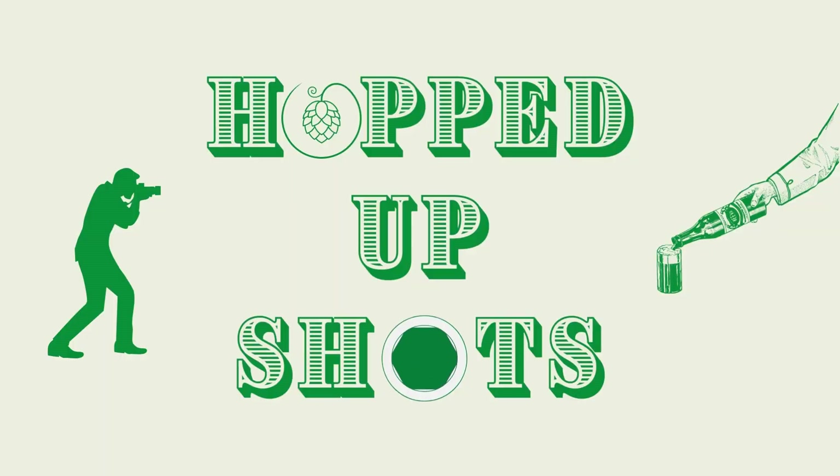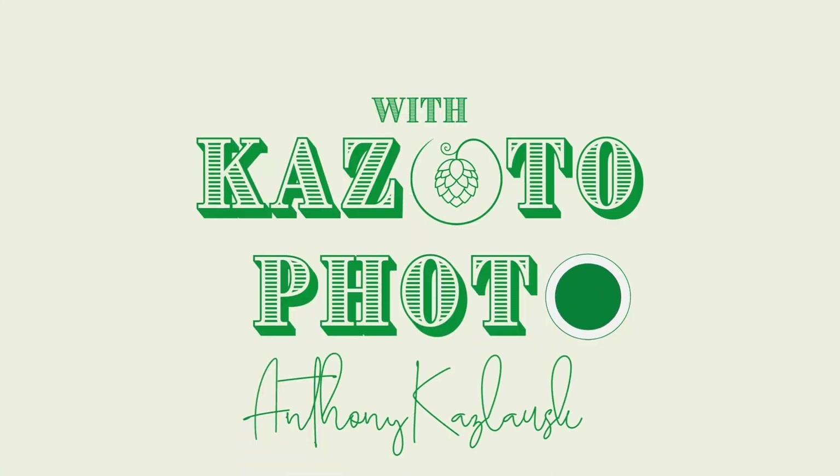Black Lotus Coffee Stout by First State Brewing Company. This is Hopped Up Shots. All right, we've got Black Lotus Coffee Stout here by First State Brewing Company.